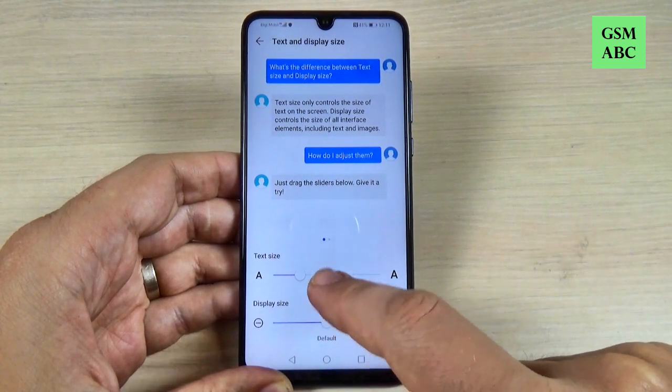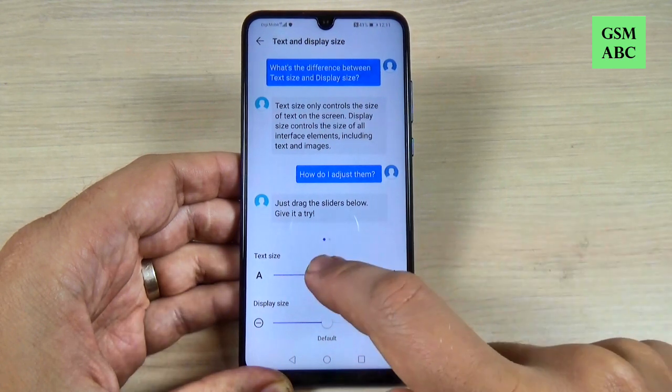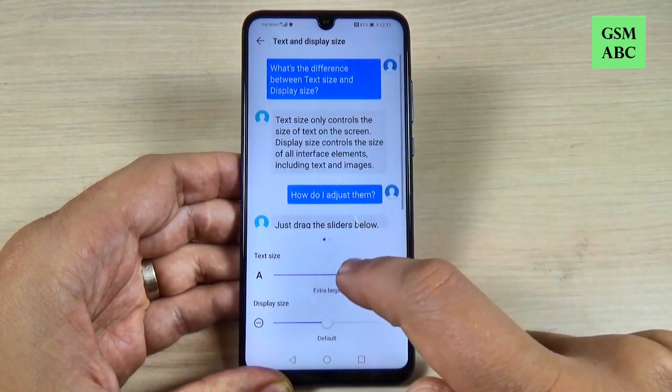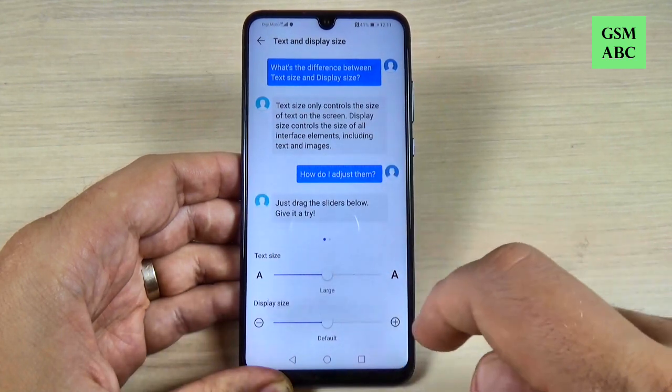Hi guys and welcome back on GSM ABC YouTube channel. In this tutorial I will show you how to increase the font size and the screen zoom on Huawei P30 Lite. The method is the same also for the P30 and P30 Pro, so let's do it.